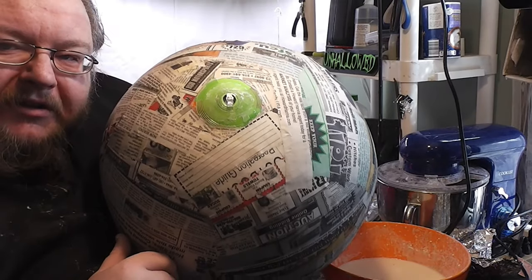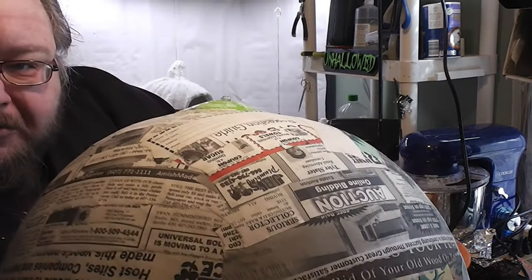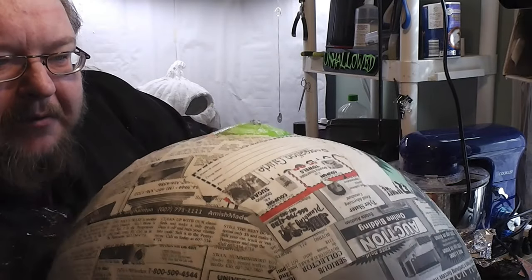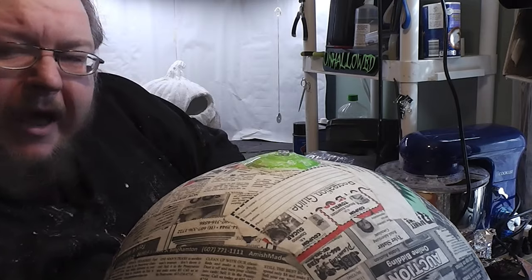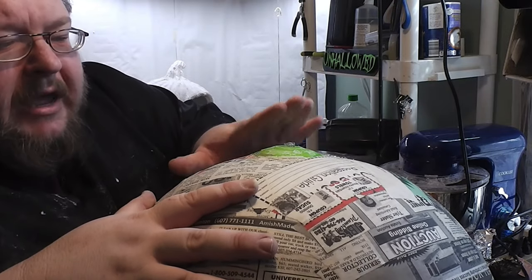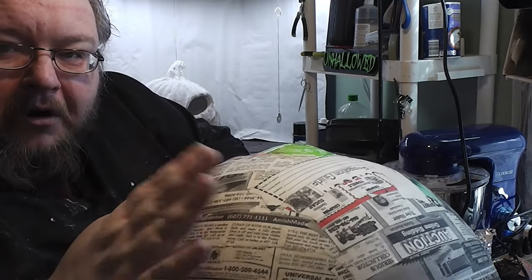You may notice as things dry that your beach ball starts to bulge out of the bottom of the casement. That is perfectly normal and will happen as the outer layers shrink and put some pressure on there. It's one of the things that helps keep the form bulbous.